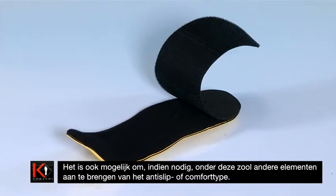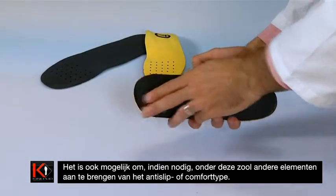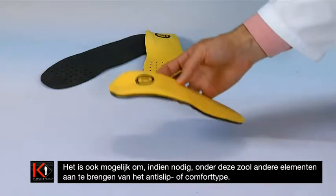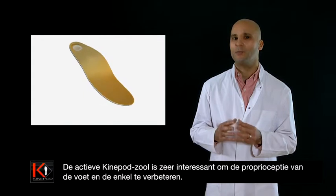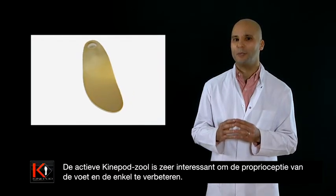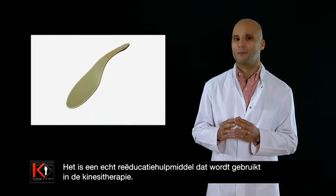It is also possible to add other items under the sole, such as anti-slip or comfort-related options as required. The active Kinopod sole is of particular interest for improving proprioception in the foot and the ankle, and is a real re-education tool used in physiotherapy.